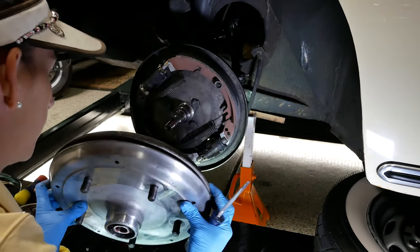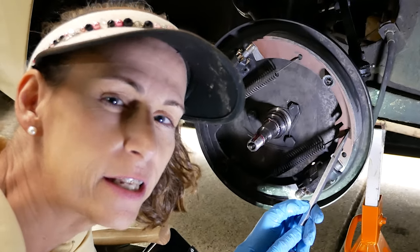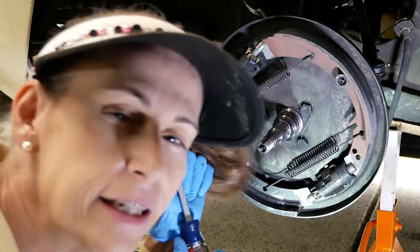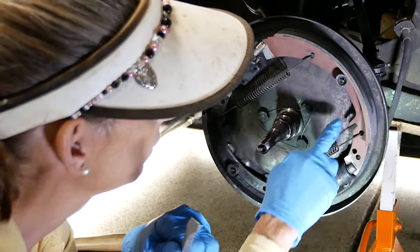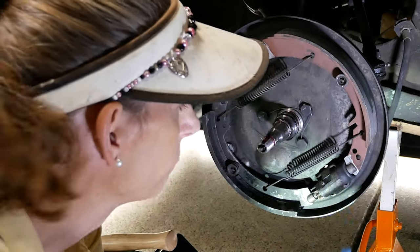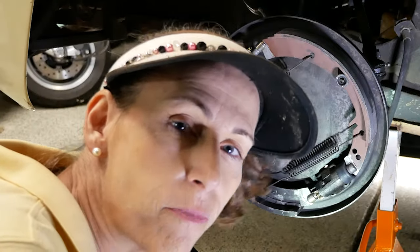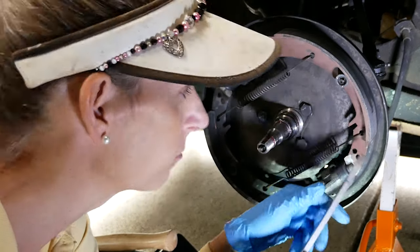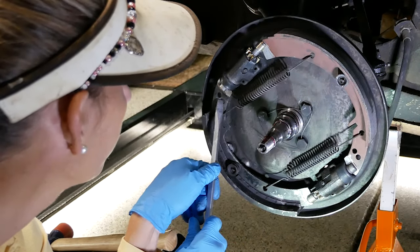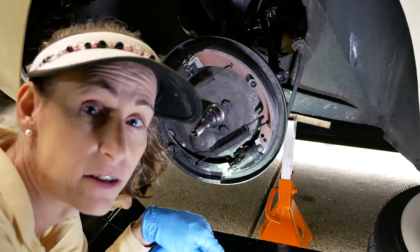I wanted to correct my mistake and make sure everyone sees that in the first video the spring is in the wrong spot. See how we have our spring attached to this hole here — it should be on this one right here. I did look at the instructions because I wanted to make sure that the notch goes on the opposite side of the adjusters, on the piston side, but I missed the spring thing. All I'm going to do is pull this spring off, put it on this hole, and then the same thing for the other side — same issue, it needs to go on this hole instead.